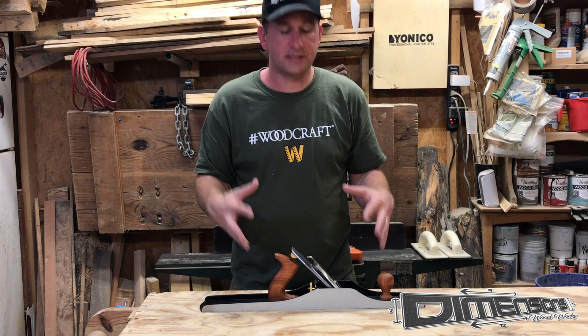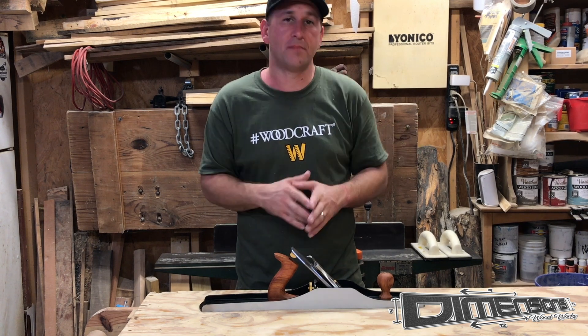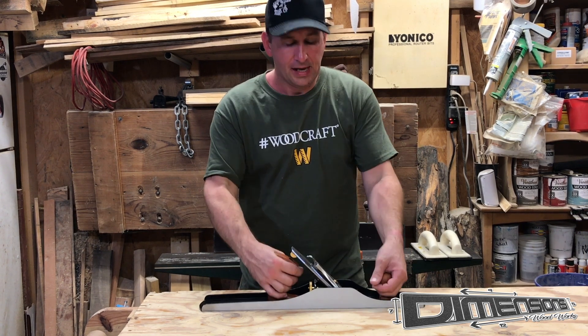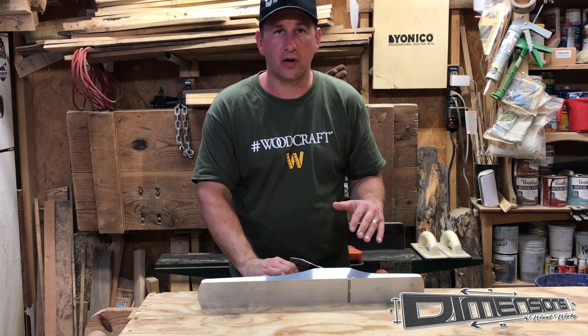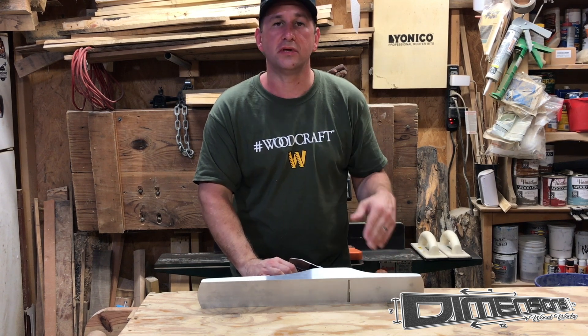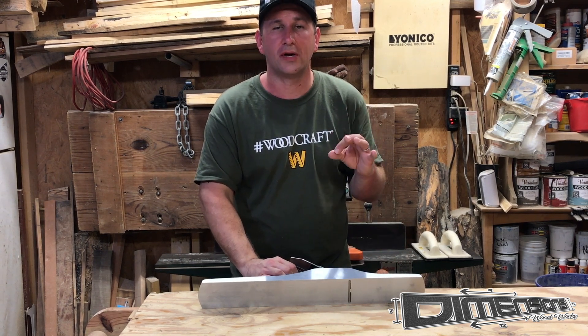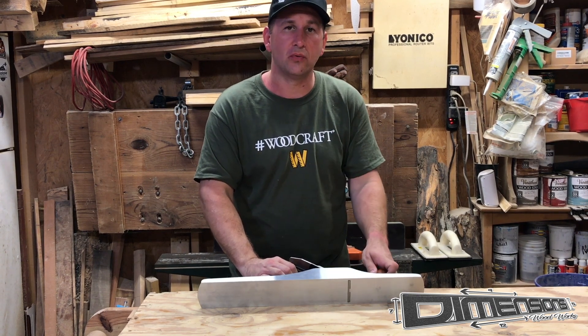Overall guys, I am really happy with this Wood River No. 7 hand plane, as I have been with all of my Wood River hand planes. It has the length and the weight to get through the toughest of grains, and it helps to give you a lot of reference area to make sure that you get a nice true straight edge or face on whatever board you may be working on.